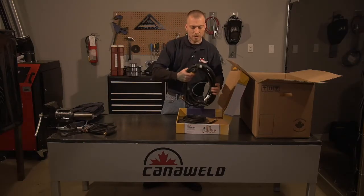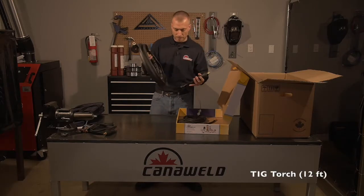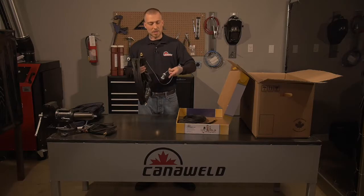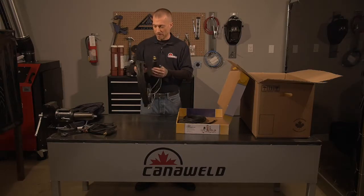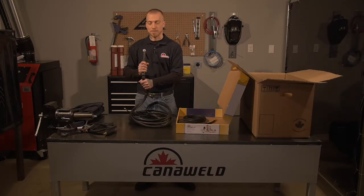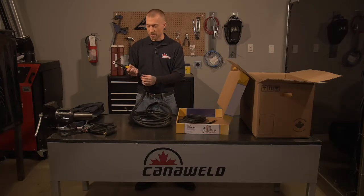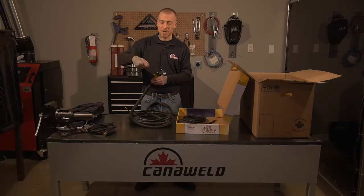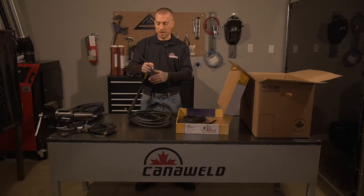Next, we're going to take out our TIG torch. These are really nice twelve-foot torches. It's got the nine-pin connector. They also have a ball joint in the bottom so when you're getting into awkward positions you don't have to worry about pinching your gas line. And they're also the flex head style, which is really nice for getting into those tight joints so you don't have to bend your wrist in an awkward way to keep the proper travel angle.